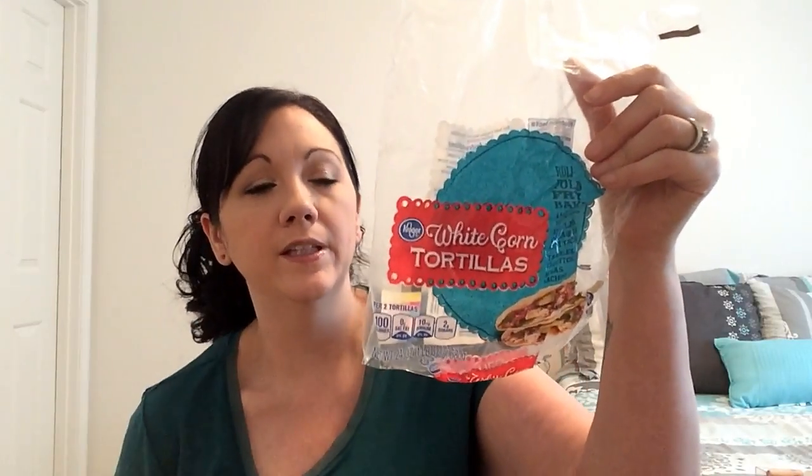These are the Kroger white corn tortillas. They are simply filling and I use them to make my own tortilla chips and also for taco night. They are really good. You get 30 in the package, which is huge, and at my Kroger they're only a dollar thirty — really economical.